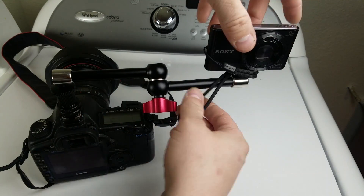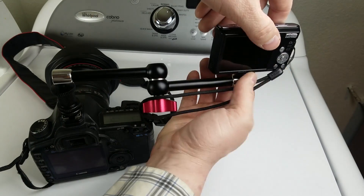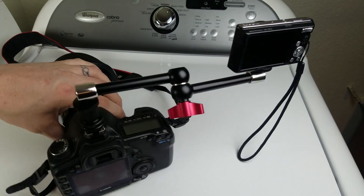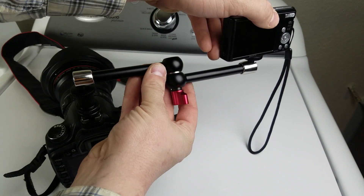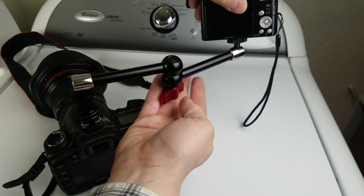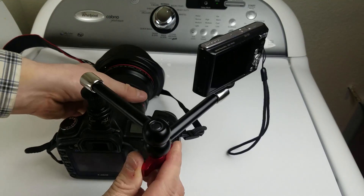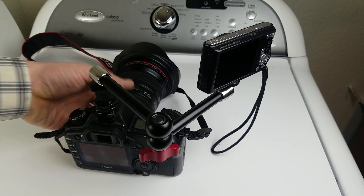I'm going to spin it on there a couple times and tighten down. And boom, there we are. I want to angle it — you can angle your camera any direction you want. Just loosen that knob. The arm is very versatile, very strong. The max load capacity on this arm is 10 kilograms, which is significant for the size of the arm — that's super handy.